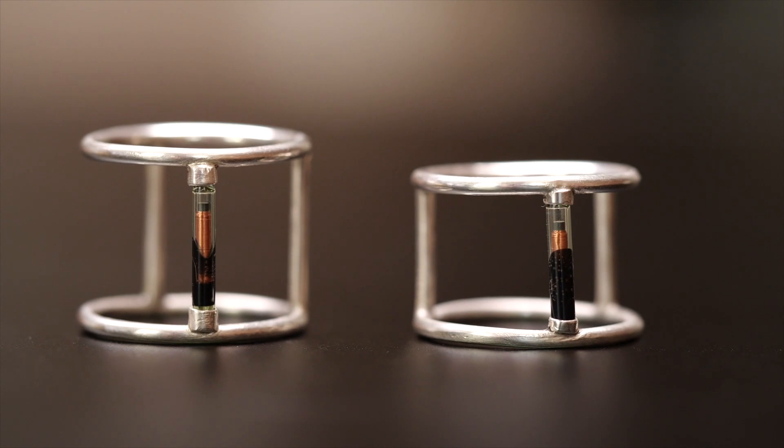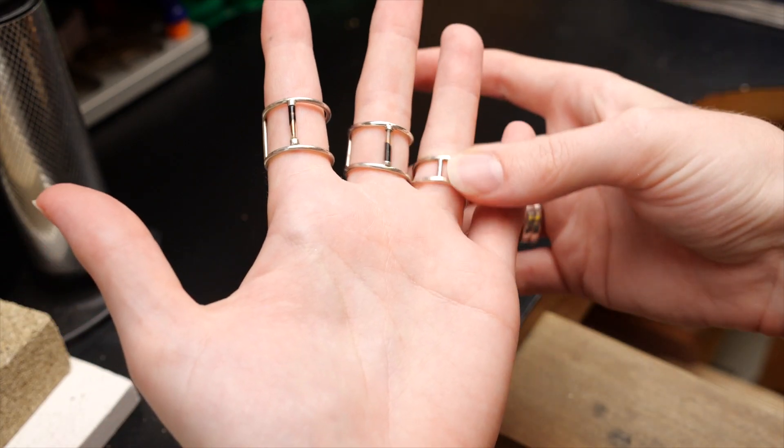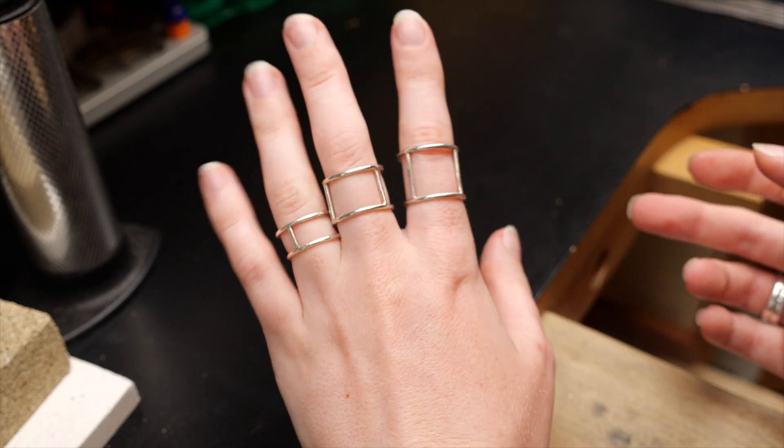Welcome back, it's Becky. Today I'll show you how to make this silver ring that holds a glass RFID tag. It's the same kind folks get implanted in their hands to unlock things like doors, computers, vehicles. Now I'm not quite brave enough to get the implant, but I do like making jewelry and wearing rings, so this solution is perfect for me. Let's get started.